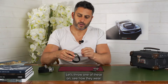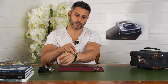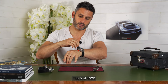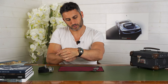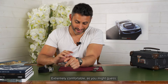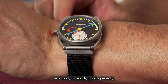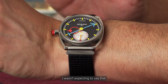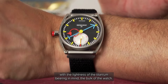Let's throw one of these on and see how they wear. I've got a Velcro strap on my Speedmaster Moon Swatch — that's a two or three hundred pound piece. This is at 4,000. Somewhat controversial. Extremely comfortable, as you might guess — bear in mind it's on a Velcro strap. And actually, as a sporty, fun watch, it works perfectly. I wasn't expecting to say that. It has the combination of the lightness of the strap with the lightness of the titanium.